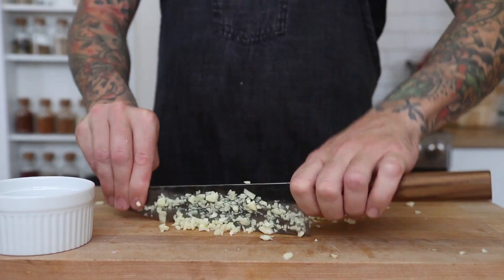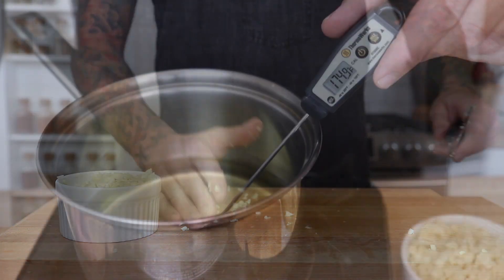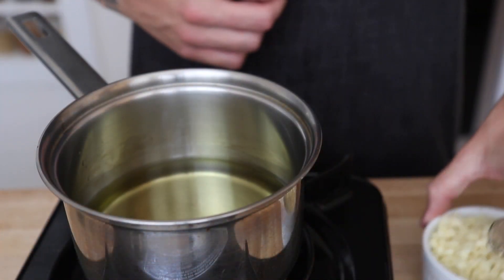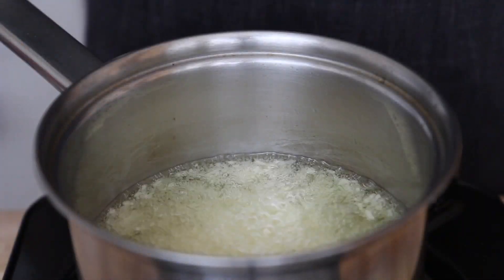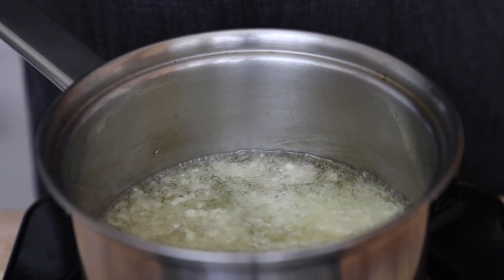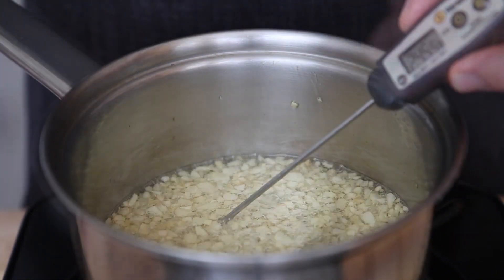Now we want to make our fried garlic garnish. Start with two cups of canola oil and bring the oil to 200 degrees Fahrenheit, then add the chopped garlic. We want to bring the temp of the oil to around 240 degrees Fahrenheit and stir it occasionally. When we stir, we don't want to scrape the bottom of the pan because all the sugars from the garlic will stick to the bottom and burn.